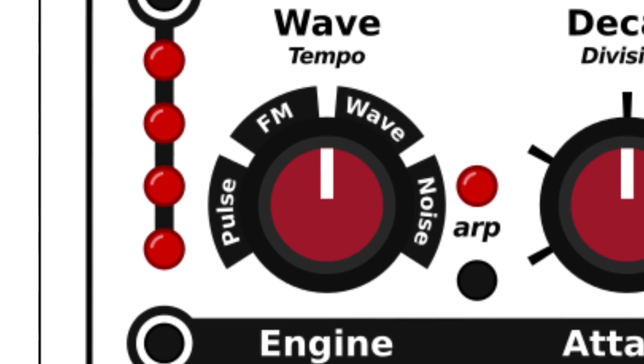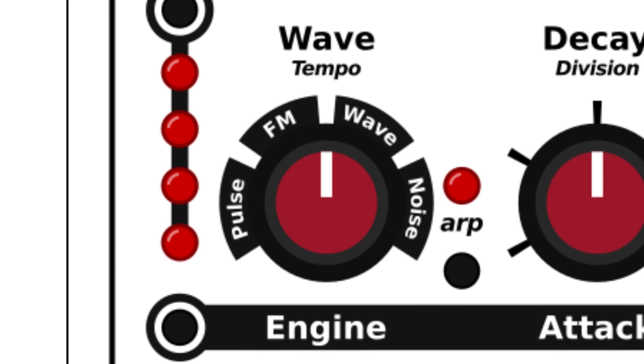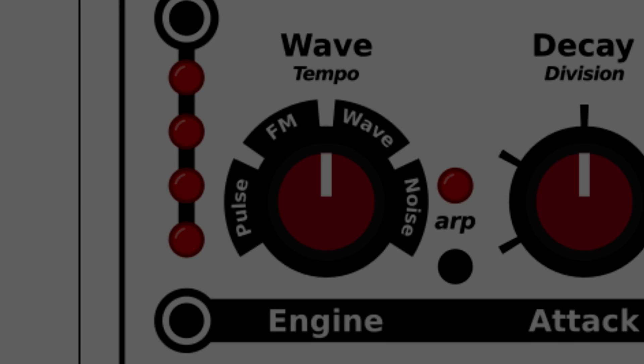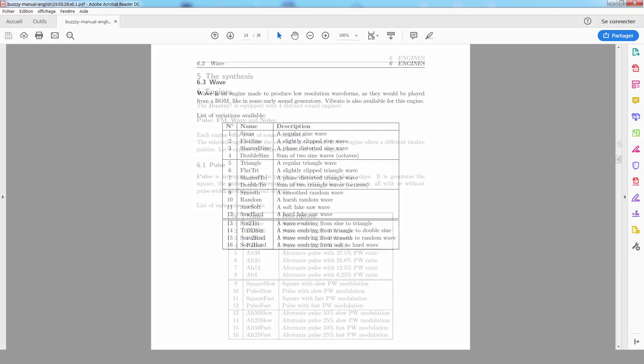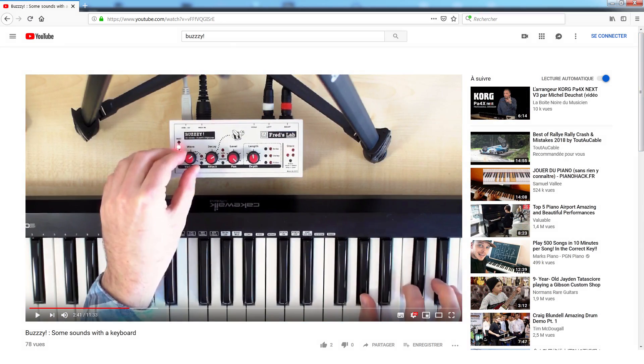The different engines are Pulse, FM with two operators, Wave and Noise. They allow the synthesis of very different tones. If you want to hear more sounds from the machine, be sure to check out the other videos and sound examples available.